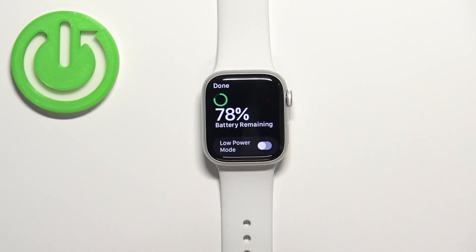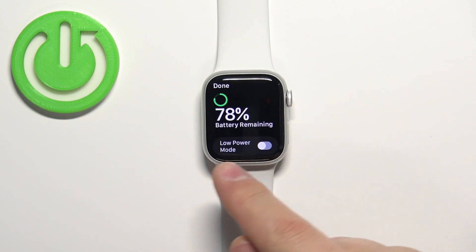Now tap on this icon — this will open the battery menu and here we have the battery percentage and also the option called low power mode.